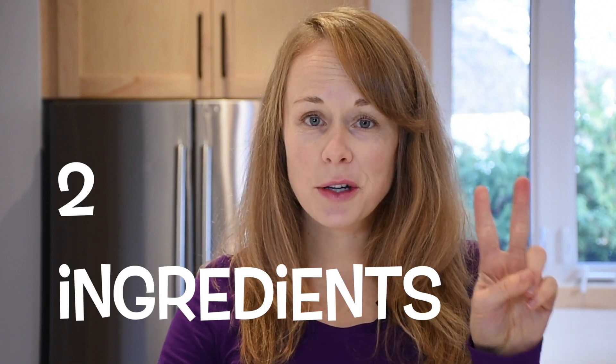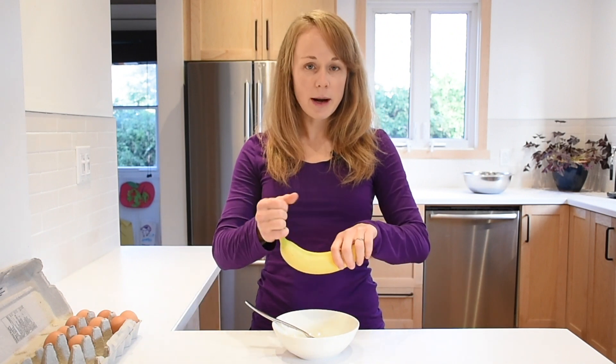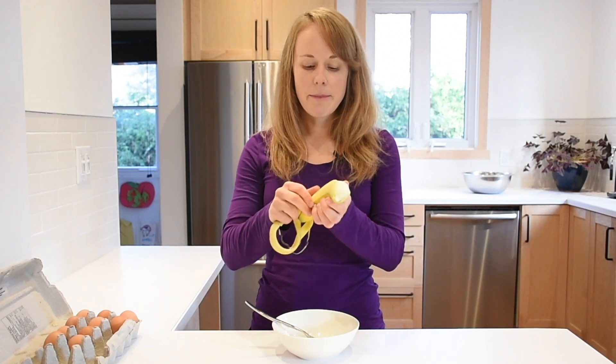Pancakes aren't just for Sundays anymore. These two-ingredient pancakes for babies are so easy to whip up and ready within a few minutes. All you need to do is take one very ripe banana and mash it up in a bowl with a fork.